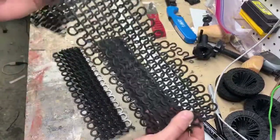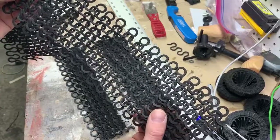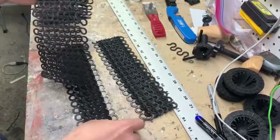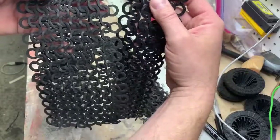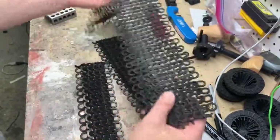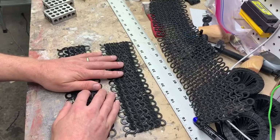I do like the lightweightness of foam — if you're going to do a ton of it, it might be a good idea if you have a vinyl cutter to do it that way. But I really honestly prefer the look of the 3D printed one much better than the look of the foam when you put them side by side. Anyway, I hope this helped you out — get out there and make yourself some chainmail armor.